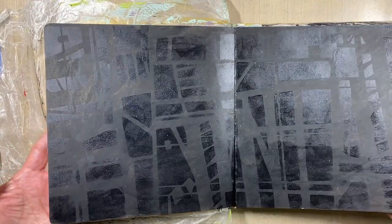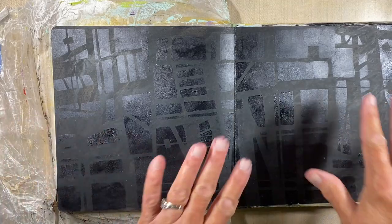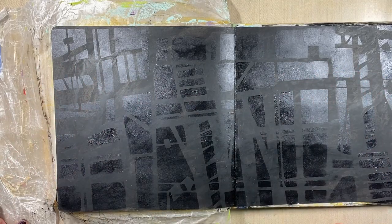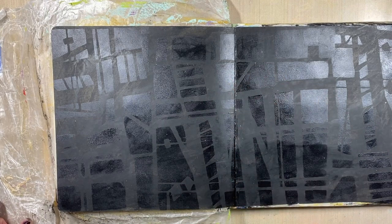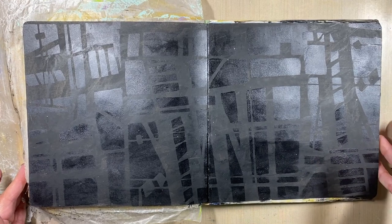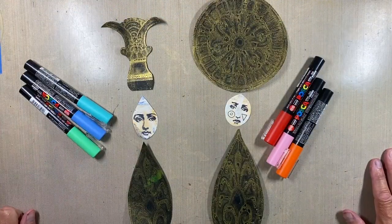You can see the background now has just a very subtle effect. Once it dries it'll be even more subtle because the paint is still wet right now. Next I'll start working on the goddesses and begin applying color.